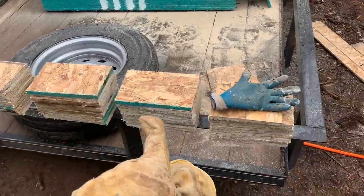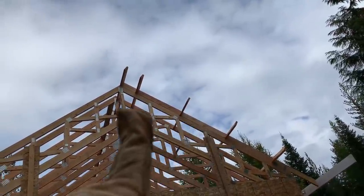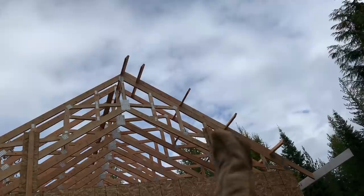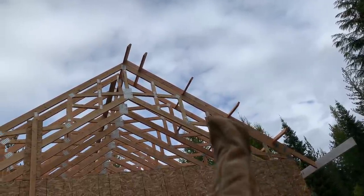We just got 40 of these right here. Those are actually going to go on the back side of the blocking between the outriggers for the barge rafter. They're going to go in the back of these to offer more support and tie that together a little bit better than just toenailing it in.